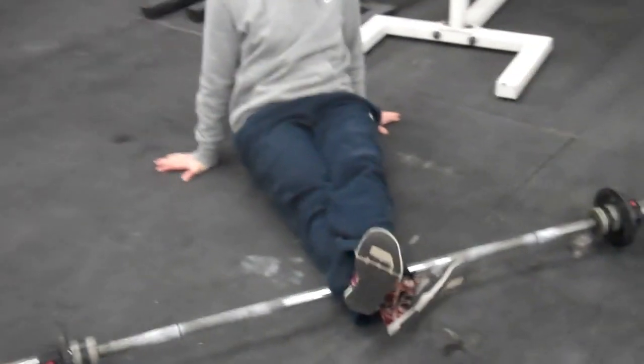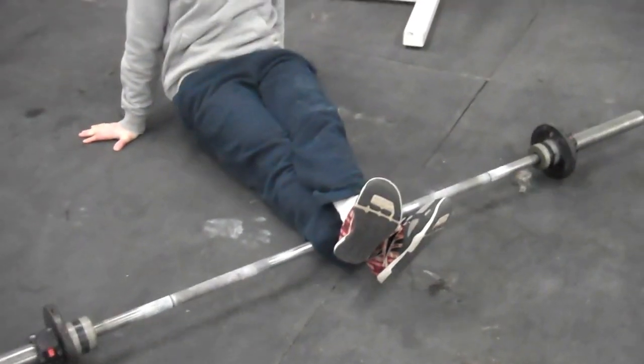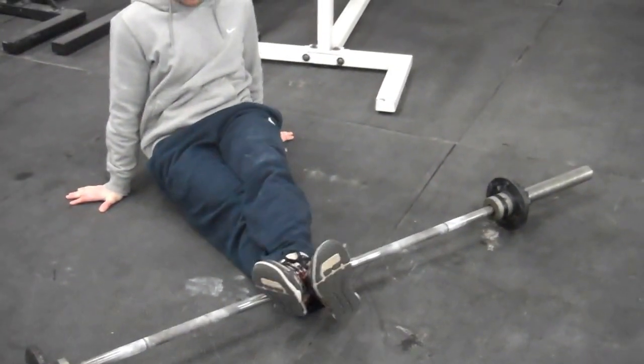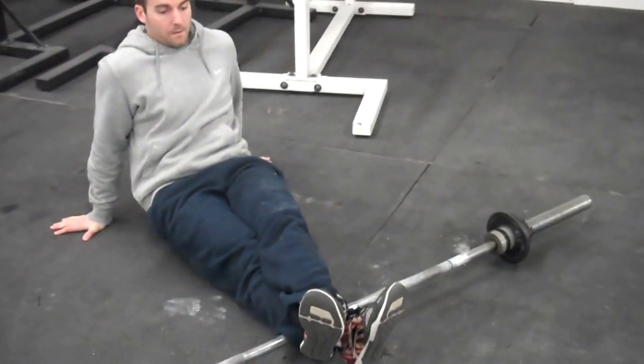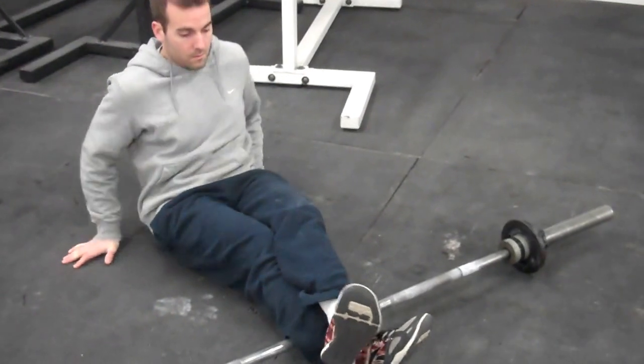Starting on his Achilles area, the lower calf, kind of loosening up those heel cords. Dig in, moving side to side, wiggling his feet around. Going to the inside, outside, just looking for any tight spots, applying pressure.